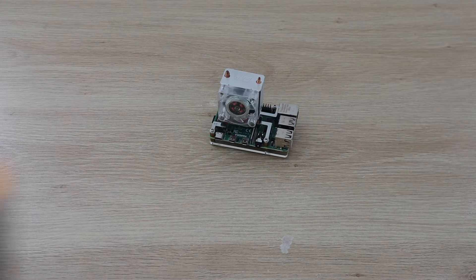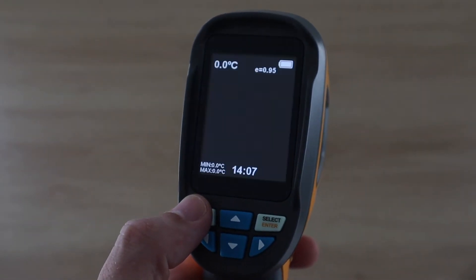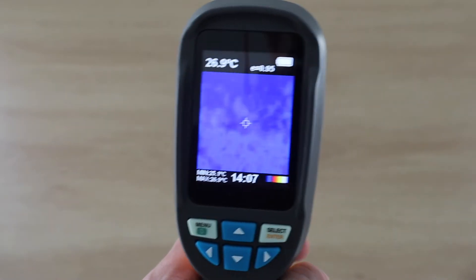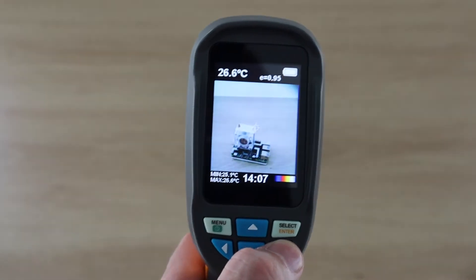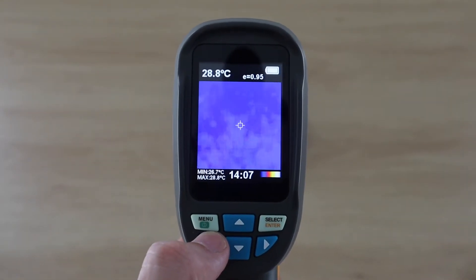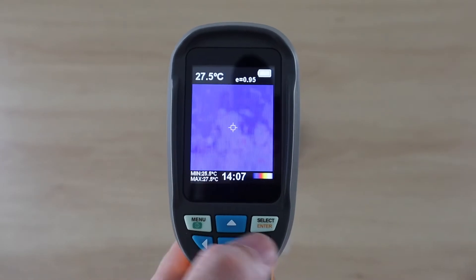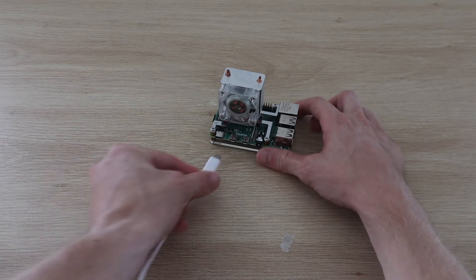Let's start off by looking at a Raspberry Pi through the thermal camera. This Pi hasn't been turned on so it should be the same temperature as the rest of the room, so you can't see anything on the thermal camera. If we switch to the visual camera you can see that the Pi is in the shot — it's just not emitting any heat yet. Let's try plugging in the Pi and see if it heats up a bit.